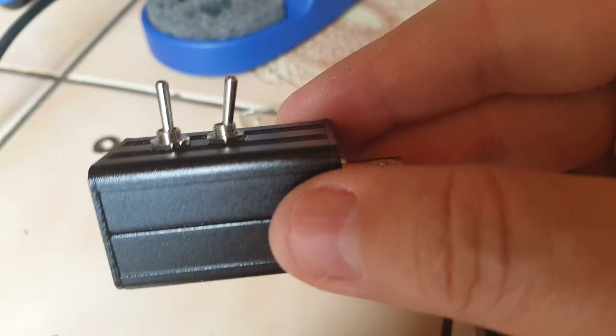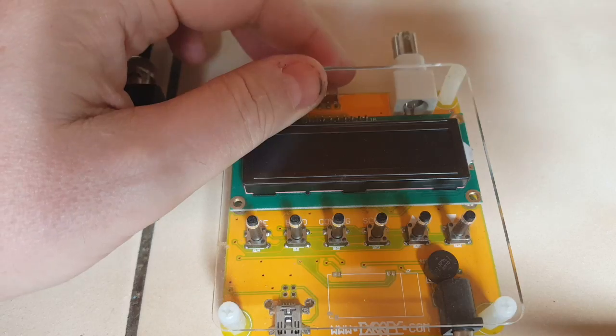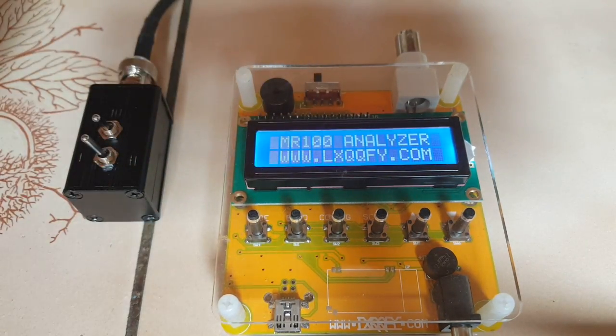Well, maybe it's close enough. I'm going to try anyway. Let's try to calibrate.